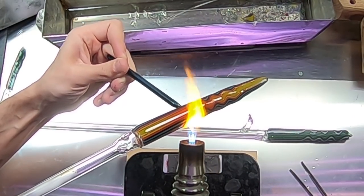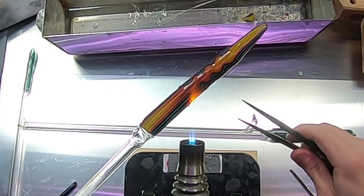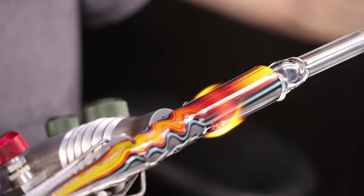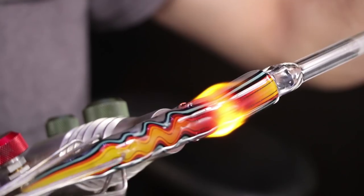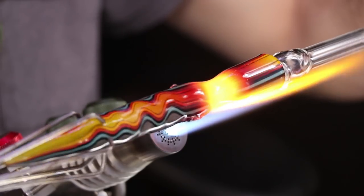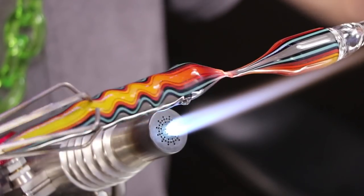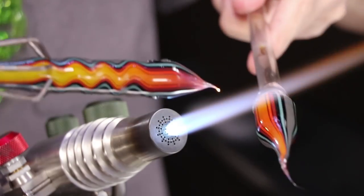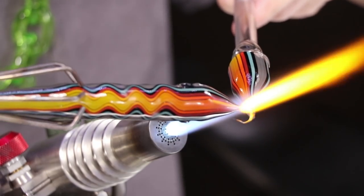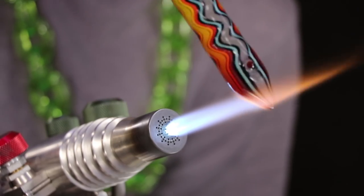Now I'm covering up my first hole with this rod so I have pressure to pop out the second one. I'll heat up both holes and flare them open a little bit larger with my mini jacks. Then slowly heat up right above those holes and start to pull out the top of it. I'm using claw grabbers to hold onto the bottom right now — very useful for grabbing onto your work to do finishing touches without leaving any marks like a punty would. Now I'll heat up the tip, point it down at an angle, and rotate — this will marver it out into a nice point.